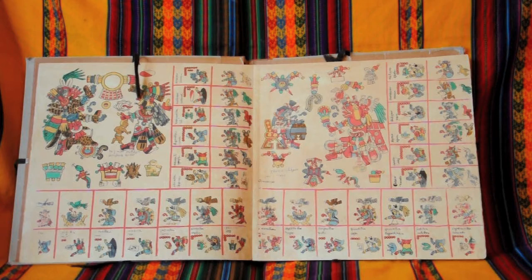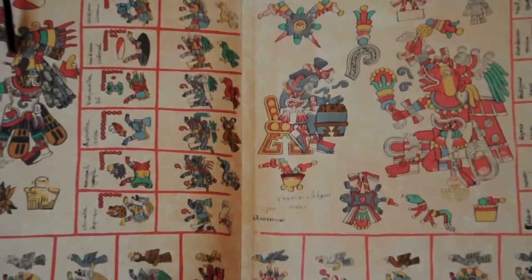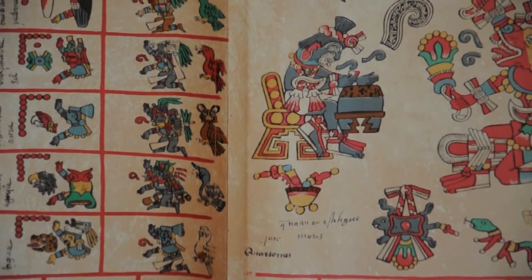Much of the evidence for Aztec musical instruments comes from the codices, ancient sacred manuscripts. Here we can see an Aztec musician — he's not playing the horizontal teponastli, he's playing a vertical wear wedge. He's a poet, a singer and musician, all in one.